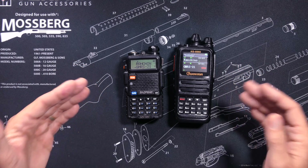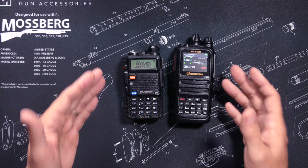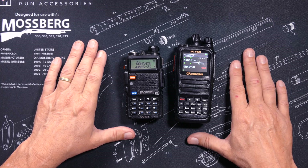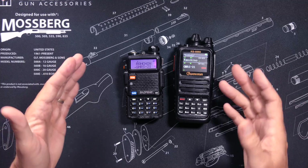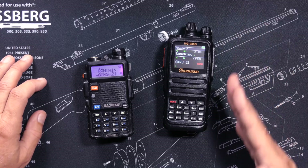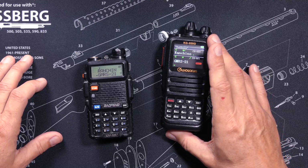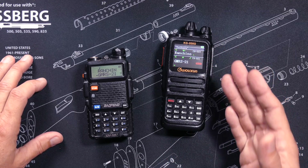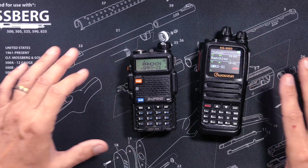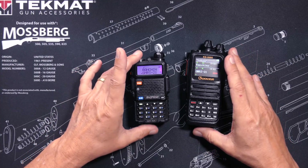Both radios talk at pretty much the same range — neither has a distinct advantage there. Both radios have the very important Roger Beep, and both do other things that most people do not care about. If something goes wrong with your Wuxin Ocean KG935G, or if you just have questions about it, you can pick up the telephone and call and speak with someone in South Carolina, and they will be happy to help you. If you need support or have a warranty issue for a Bufwang UV5R, good luck with that.